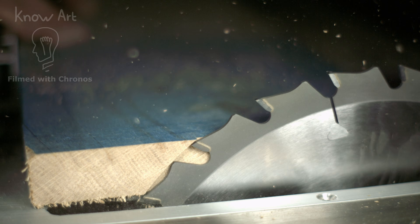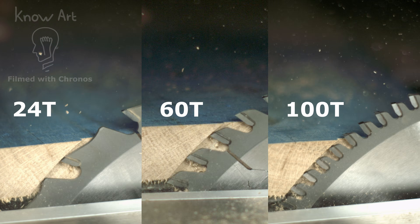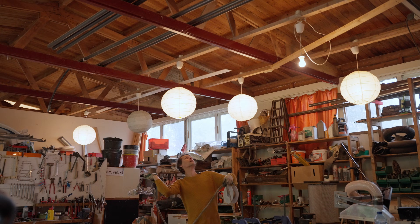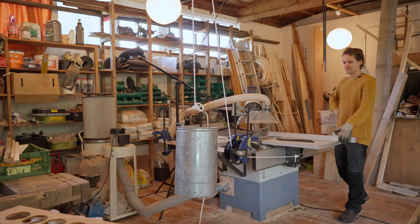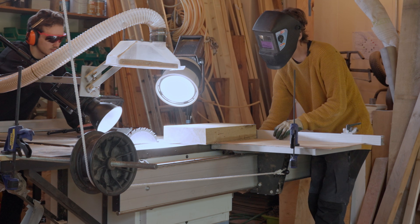Here we have a table saw blade with 24 teeth, 60 teeth, and 100 teeth to see which one is faster. We have a weight connected with some pulleys to the sliding table on which we have mounted a thick piece of oak.